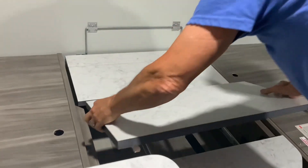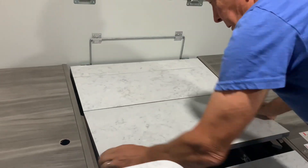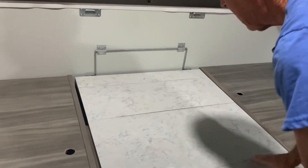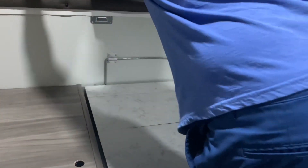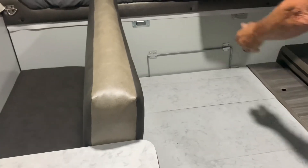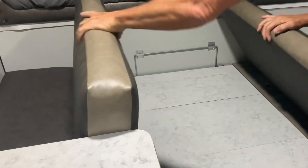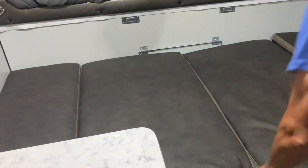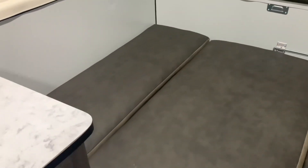Put on your cushions. The table is now a bed.